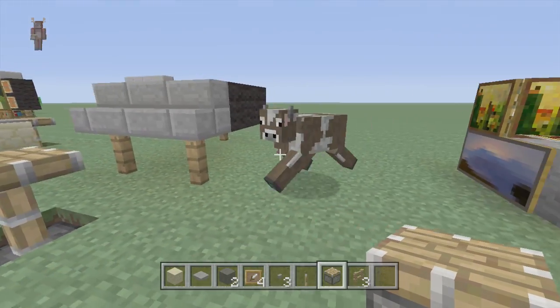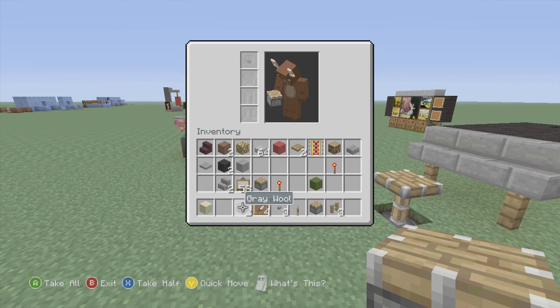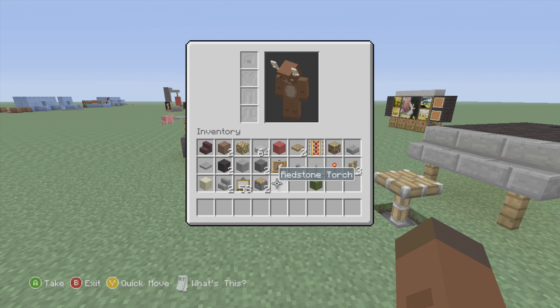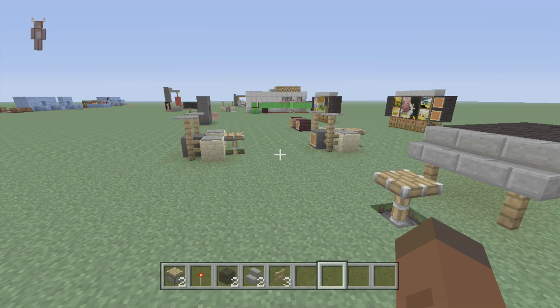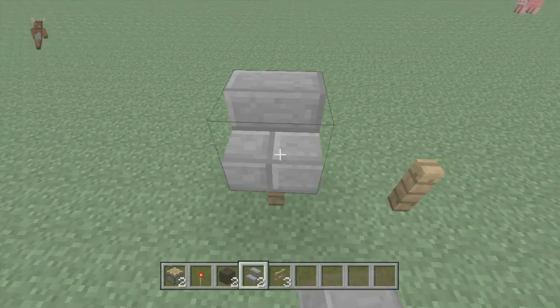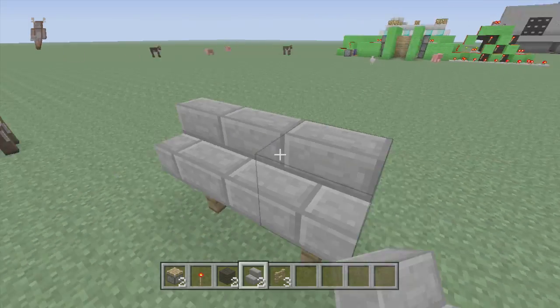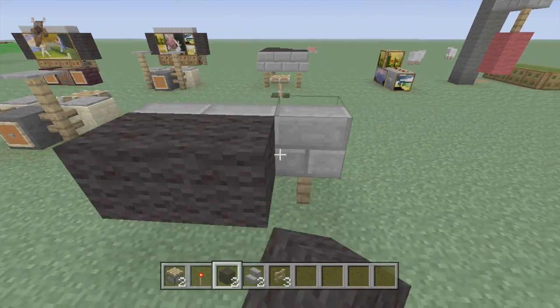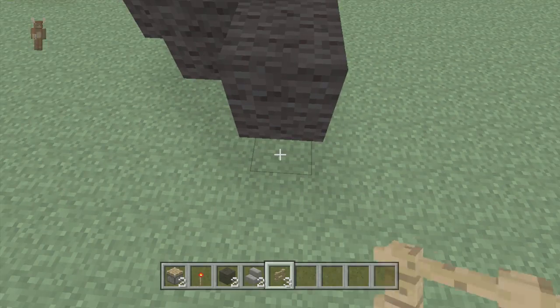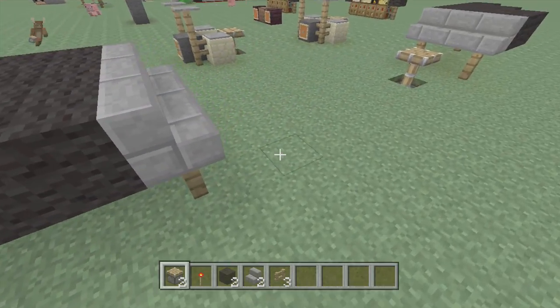Now we're going to make the piano. It's pretty simple to make, but let's just build it for the sake of the video. What you're going to need is fences, stone staircases, and nine pieces of black wool. Also you're going to need a piston and a redstone torch, but you can use whatever chair you want. Put three fence posts, then three black, three black, two black, and then one black wool. Put your last fence posts at the back. And there you go — piano. Pretty simple, but it takes up room, and people are always asking how to fill up their houses.